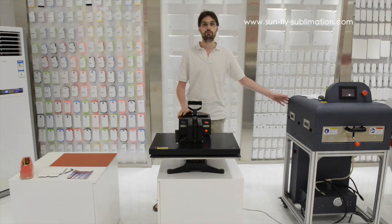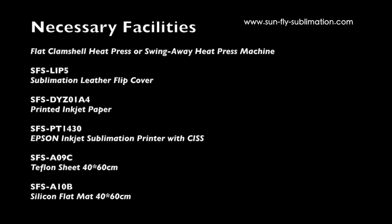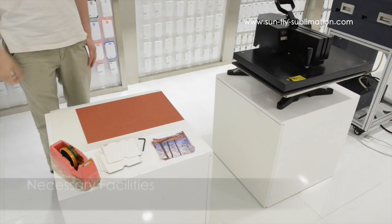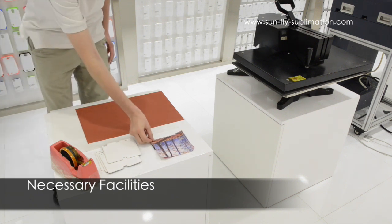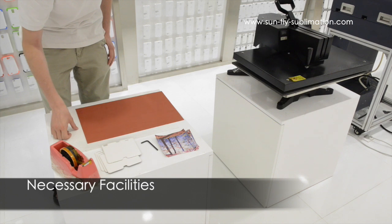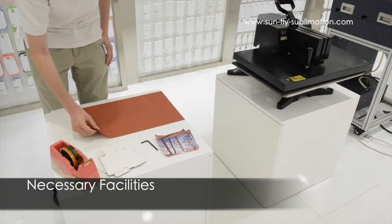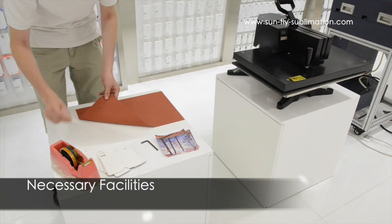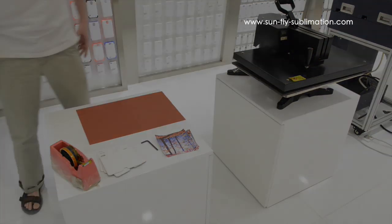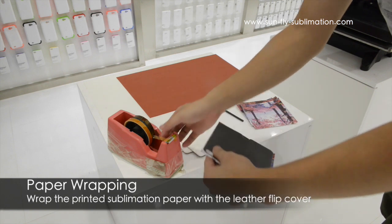We have our flatbed here and our film press. First of all you are going to need some materials. We have our printed sublimation paper, an allen screw to make a few adjustments to the flatbed press, all our leather cases which are for the iPhone 5, a silicon mat, and one isolation cover which we will explain how to use later. We also have our heat resistant tape.